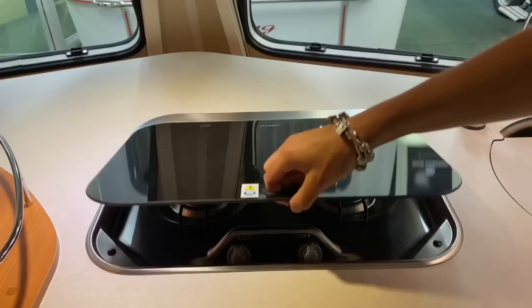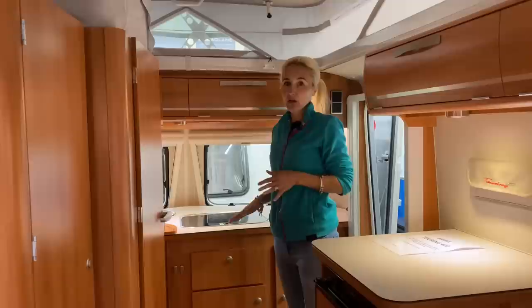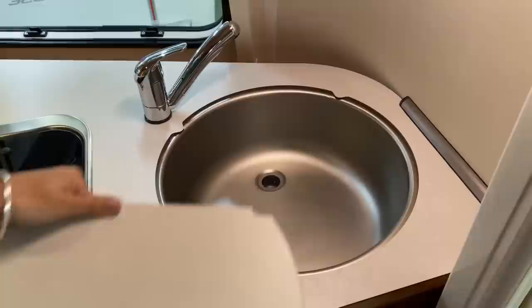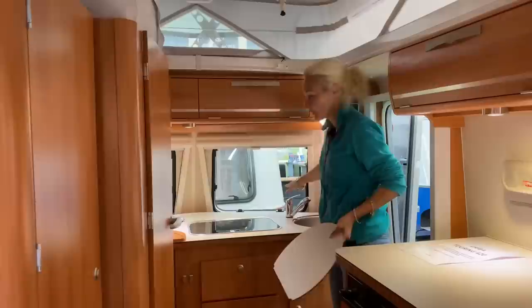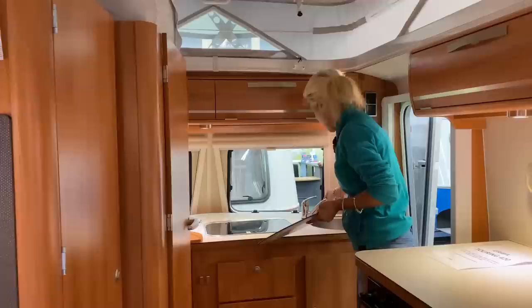Opening this up, we've got the Dometic gas two burners here. There's no microwave, there's no oven - you are just relying on the gas burners. That's not unusual for a European caravan, but it might be something a little bit different as a UK buyer. We've also got the sink, which comes with a board that you can remove. We've got a nice sink and swivel tap with hot and cold water. On board we do have a Truma hot water tank and also Truma air-blown heating, but I'll come to that in a bit.